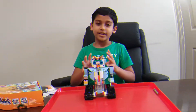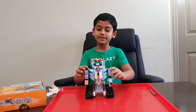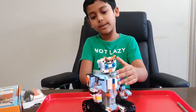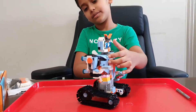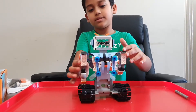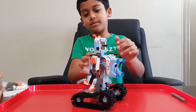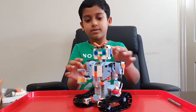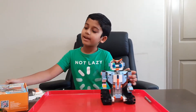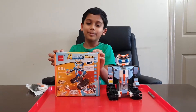Okay, now I've finished building the robot. Let me just give you a quick look all around the robot. I'm just gonna twist it slowly so I can see everything. You can also see I made him angry, like in the box.